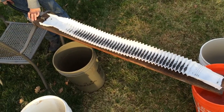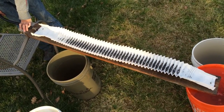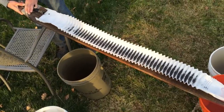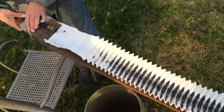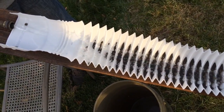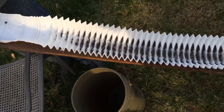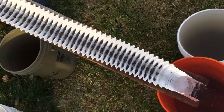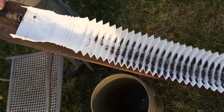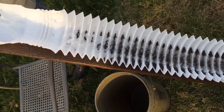I want to keep the water flow the same, but because these ridges are so deep, I want to change the angle of the sluice and watch what happens with the black sands and gold. You can see it's obviously washing more material away — you can see a lot more material in the bottom. We're going to keep raising this until it's washed out most of the material.